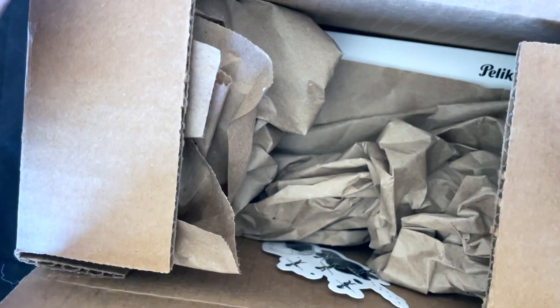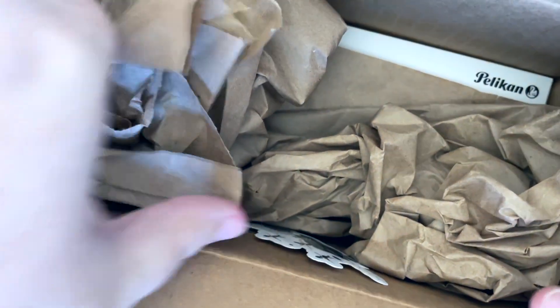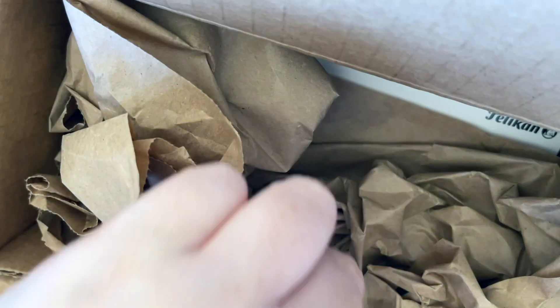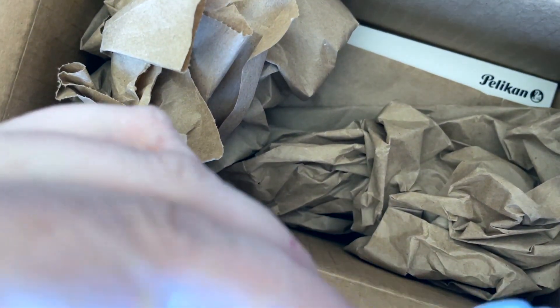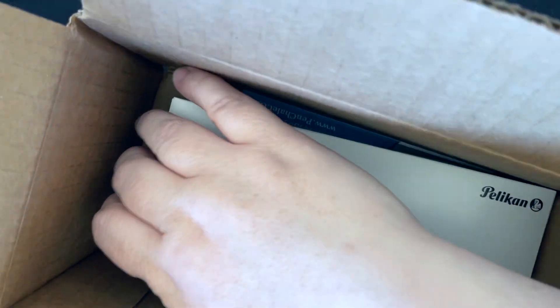Hi everybody, it's Amanda and I'm coming to you with an unboxing today. As you can see, we have a Pelican of some sort. It's not really a secret because it's in the title, but here's a cute little sticker that came with my order. I'm actually voicing this over because I recorded it and the original audio was all feedbacky and distorted.